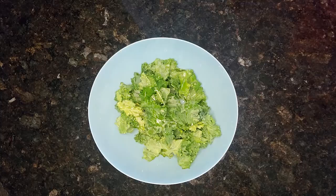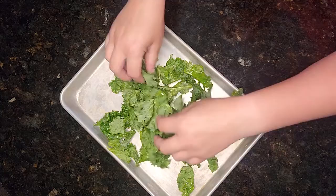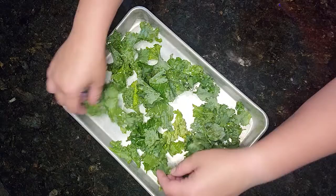Now that they're seasoned, I'm going to go ahead and take my pan and dump them onto it. They're all overlapping each other a little bit, so I want to spread them out so they're not overlapping, just like this.